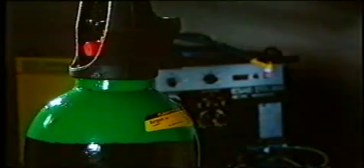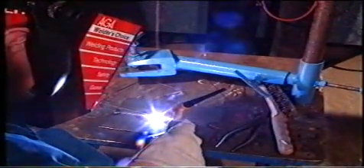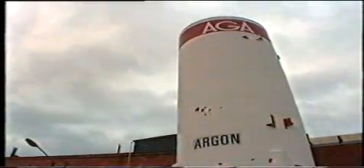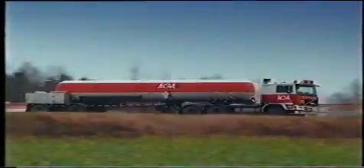Vid TIG-svetsning använder vi en ädelgas, för det mesta argon. Med argon får vi en stabil ljusbåge med en god kontroll på smältan. Argon finns till cirka 1% i luften och kan därför, jämfört med helium, framställas till en relativt låg kostnad. Även distributionen av argon har fördelar.